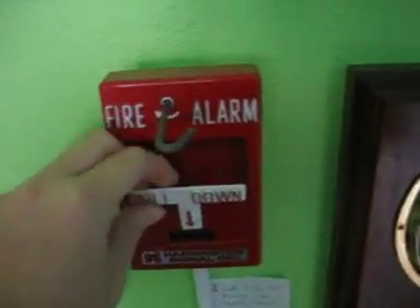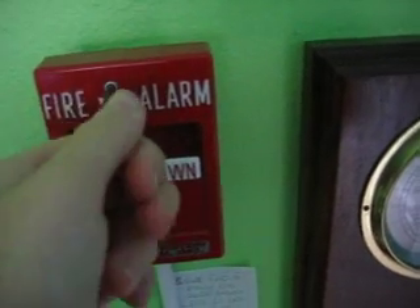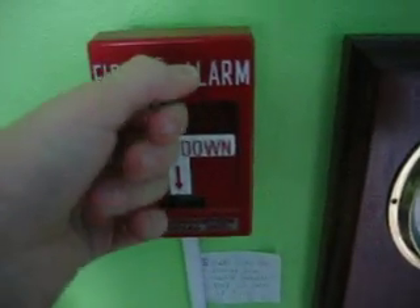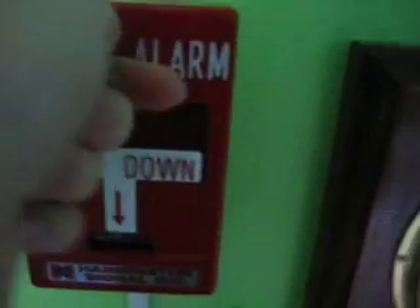Now sometimes this just makes the strobe go off because I need to get a power supply with more amperage. So I'm going to have to test it one more time. I have to shut it.